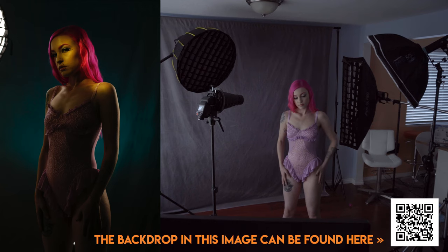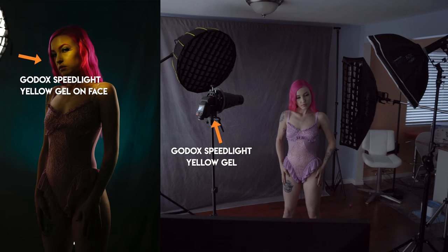Moving on to the second look, we have a four light setup. I'll preface by saying this AD200 Pro right here is not being used. Our first light here is a speed light and that has a snoot on it, and the snoot has a grid on it and a gel on it, which is yellow. And that's just creating this focused beam of light right on her face.